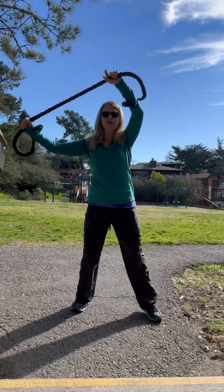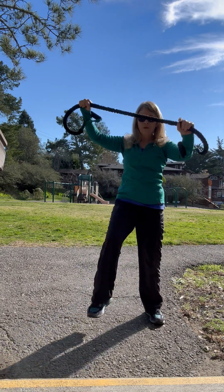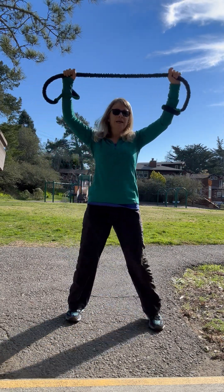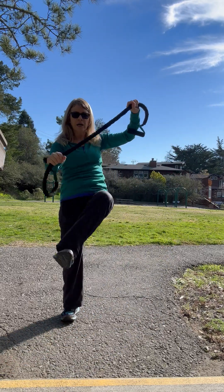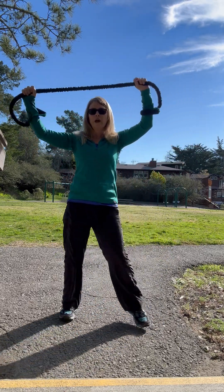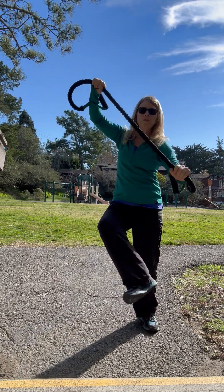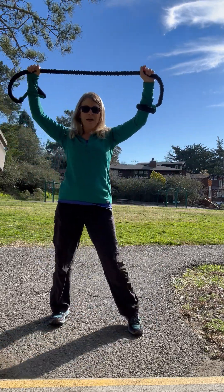This helps to stretch out the hip flexor and the quad. Now I'm going to bring it to the front and do the back of my backside — my booty — and the outer thigh. This really helps with mobility too. You can see I'm stretching out. This is like what you do when you play hacky sack.